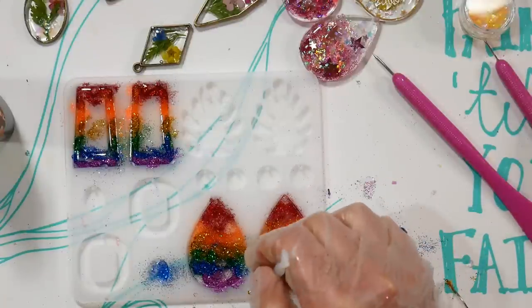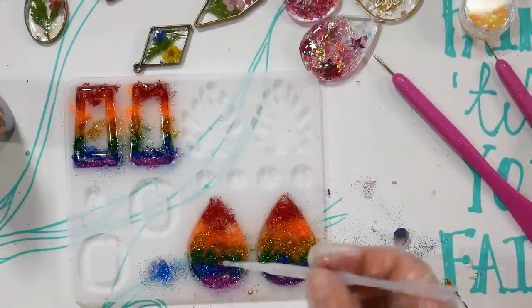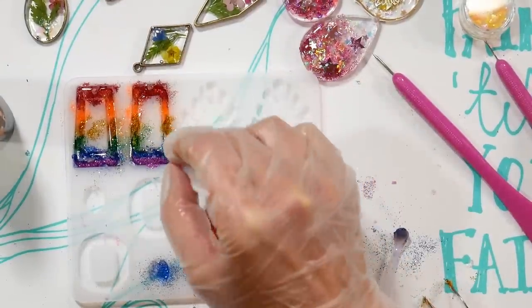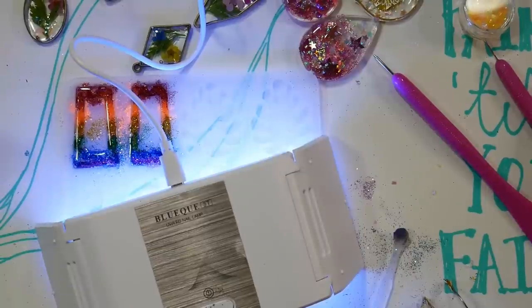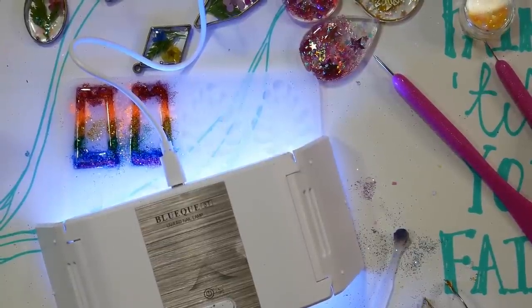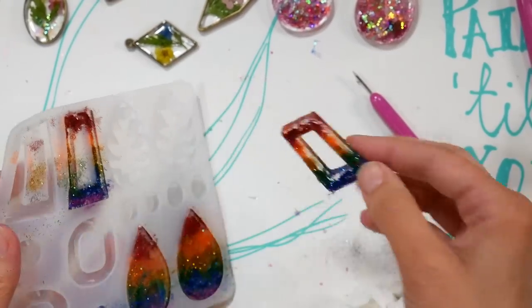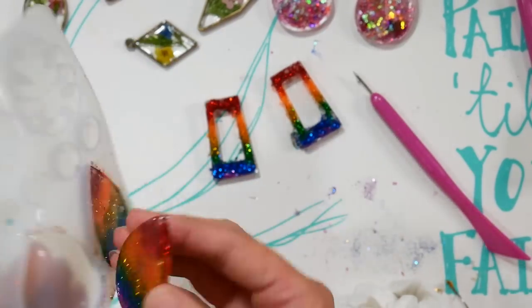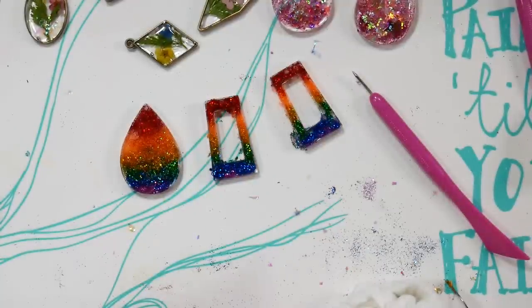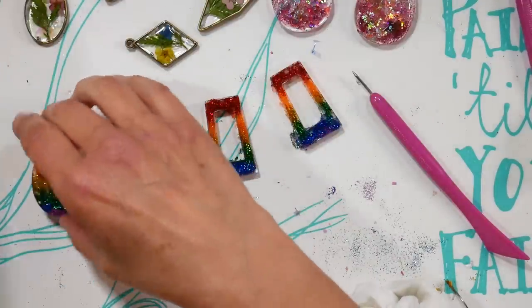Clear up the edges with the silicone stick, breathe on it for any remaining bubbles, then move the UV light to each portion of the mold to cure it. Look at the orange — it's like a neon earring, it really glows. Pull the earrings out of the mold, flip it over, and heat the other side for three minutes. You'll get better with practice — and once you have these earrings on, they look fantastic.